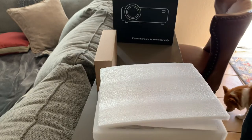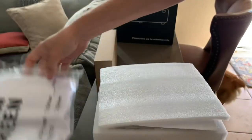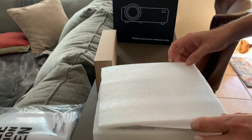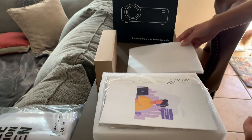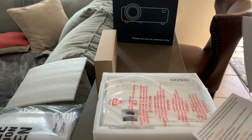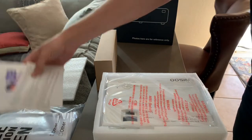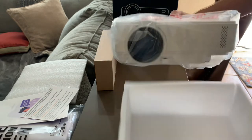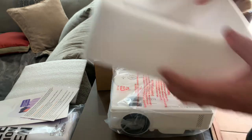We want to use it outside, and there's a simple screen included. I'm going to build a very simple frame for it. It should also be able to hook up via screencast with the iPhone.